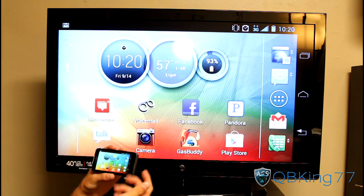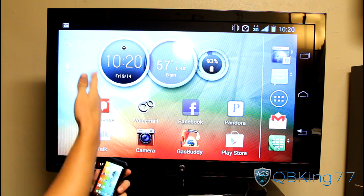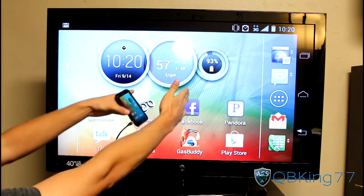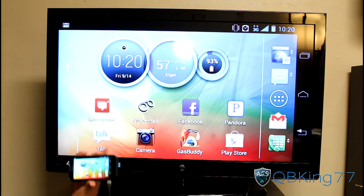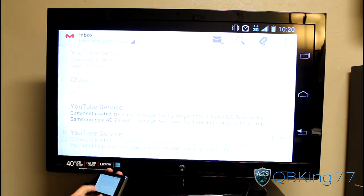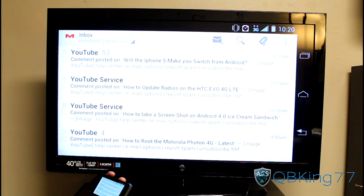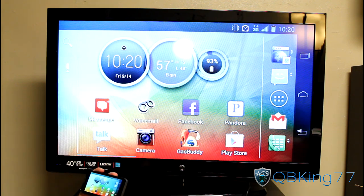Everything is duplicated and there is no way I know of to get it to stand up in portrait — you are stuck in landscape mode when plugged into HDMI, which makes sense since it would look very slim otherwise. You can check your emails and read them from your television. The soft key buttons are also duplicated on screen.